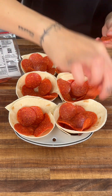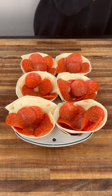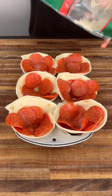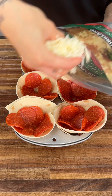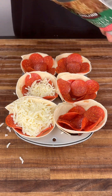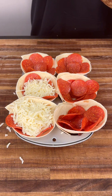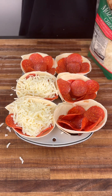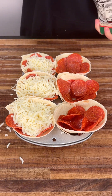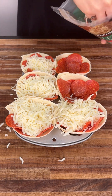We're almost done filling these up with our pepperoni. Now we're going to go ahead and grab some mozzarella cheese and load these up. You want to get it to the very top, completely covering your pepperoni, because when we bake this the cheese is going to get gooey and kind of go down a little. So we want to just pack it with mozzarella cheese.